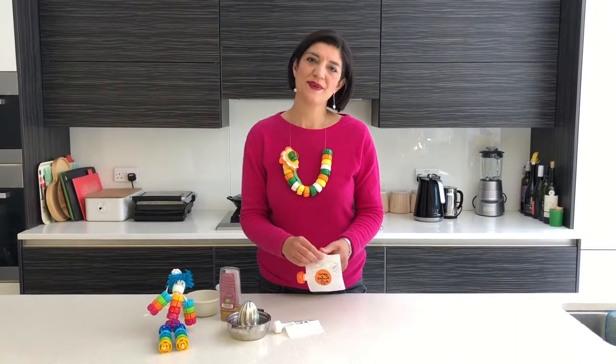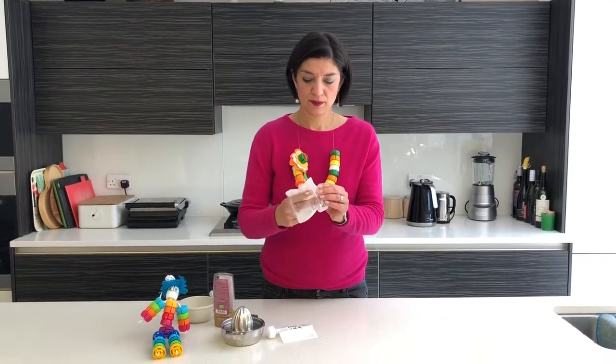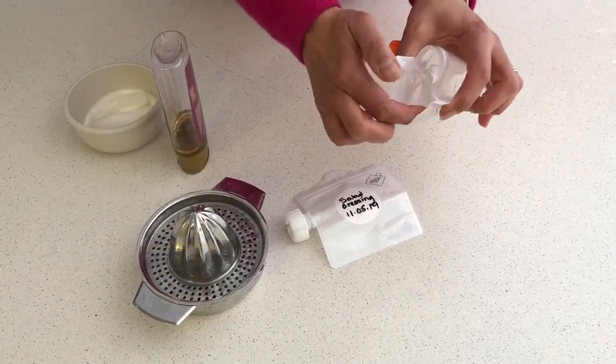We often get asked what the best way is of filling a doggy bag, so we thought we'd make a little film to show you. Open up the leaf-proof zip. Push out the front of the base. You see that you get quite a wide mouth here.